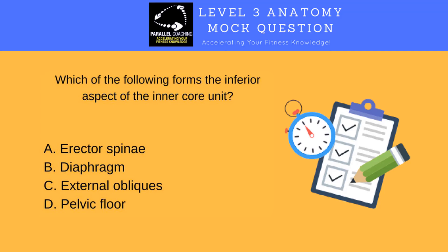Pop your answer in the comments below. Pause the video if you need a little extra time — and the answer is D, pelvic floor. The key thing to think about with this question is that you need to know not only the inner core unit muscles but also the terminology: superior, inferior, anterior, and posterior. The pelvic floor is the lowermost of the muscles within the inner core unit, which makes it the most inferior. That is the answer to this mock question.